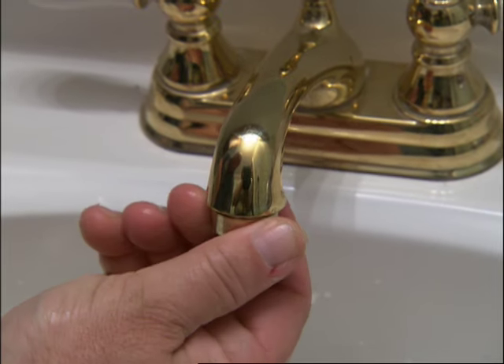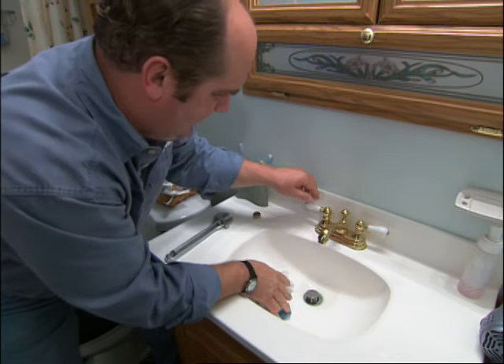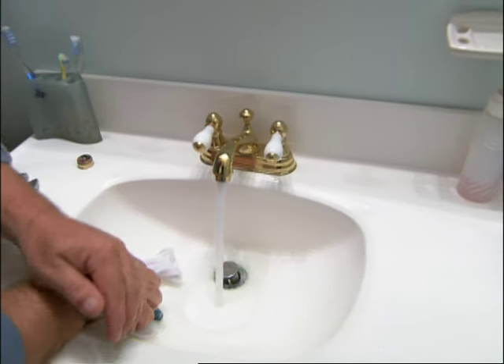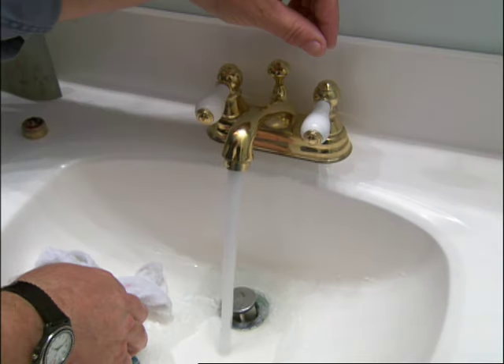What does an aerator cost? Five or six bucks, probably. Let's give it a test. Hot is fine, cold is fine. That's the acid test — we got it.